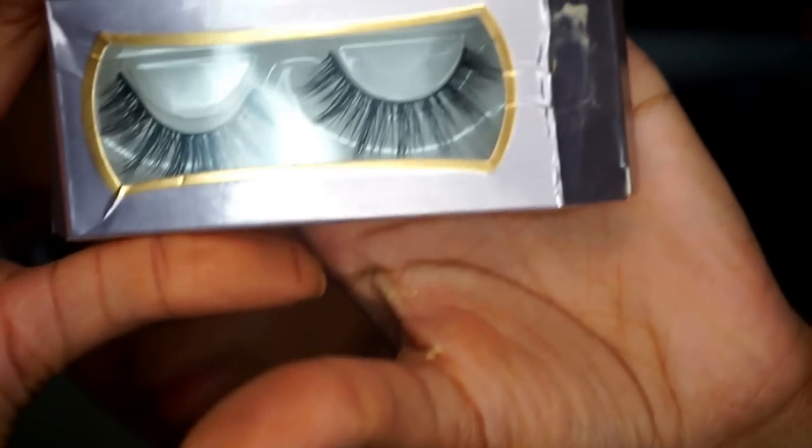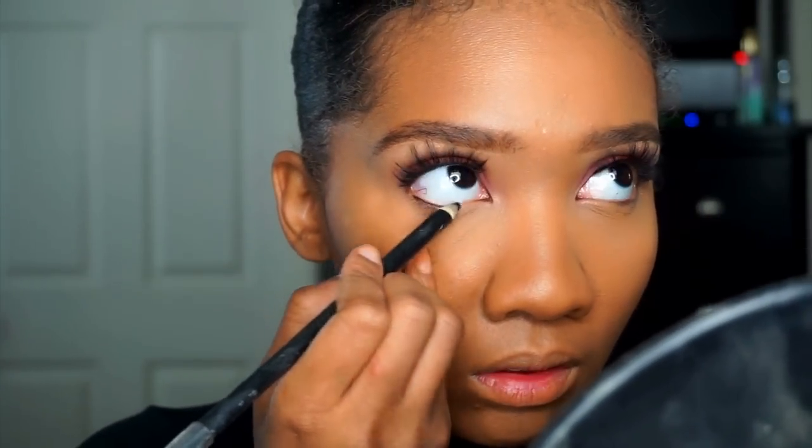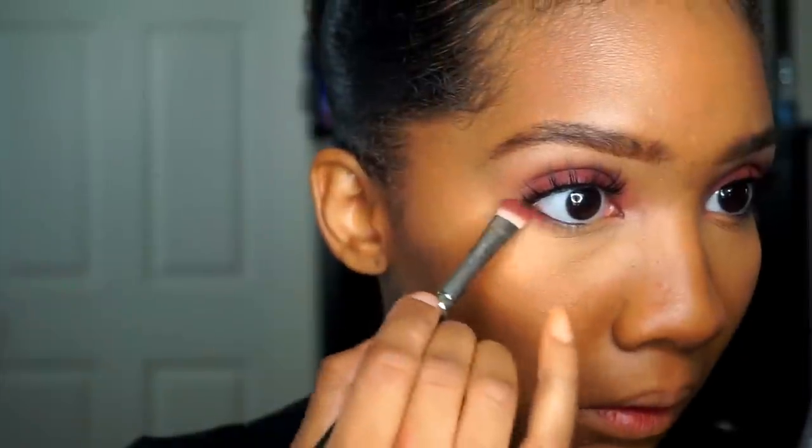Now I'm going to be applying the Lotus Lashes for 10 lashes — that happened off camera because my camera decided to cut off. Now I'm taking the Wet n Wild black eyeliner, just lining my waterline, and then taking Bitten and placing that on my waterline as well.